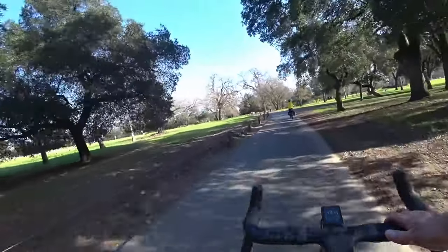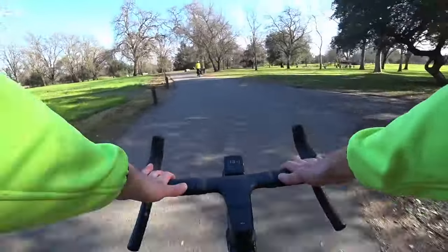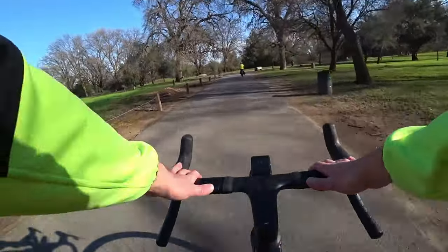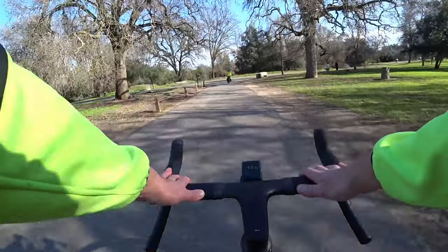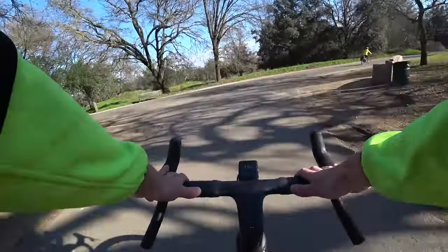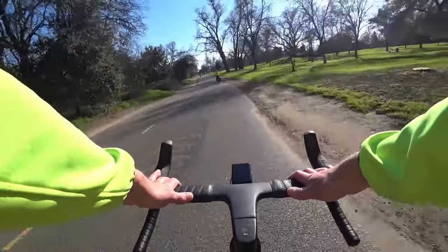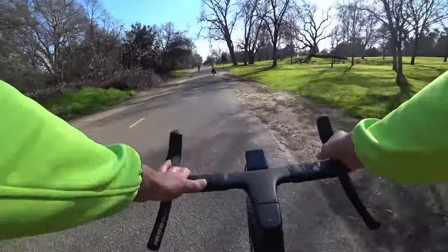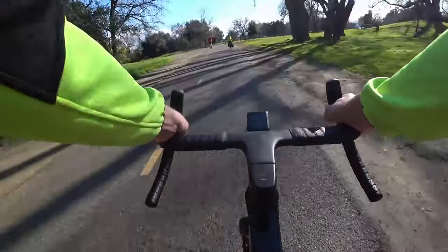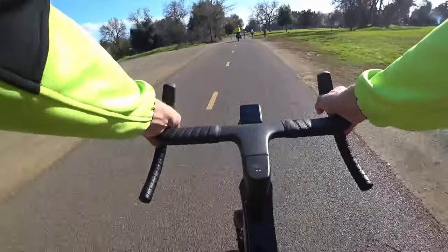I'm just gonna let you settle in here with me for a minute. The bike is dead silent — well, maybe not dead silent. There's just the smallest amount of whir, and these tires are quite quiet as well. It seems like it's got some really nice hubs — it really likes to coast. For 15 miles per hour like we're doing here, you're kind of looking to use assist level one or two.